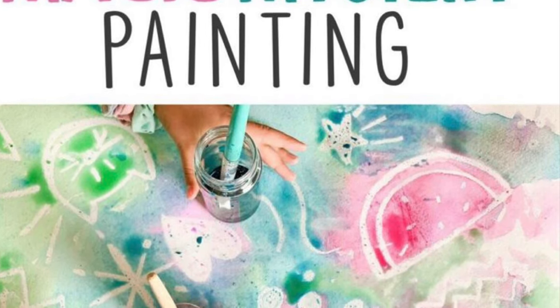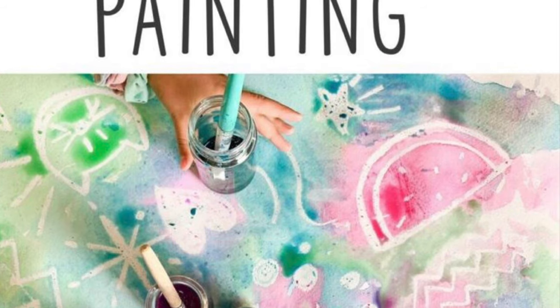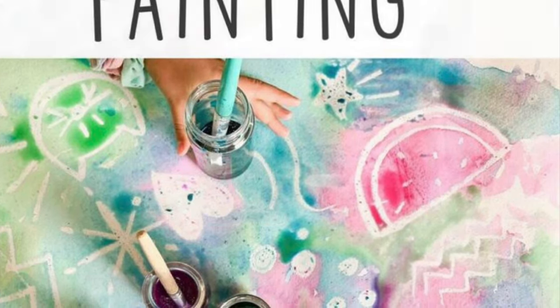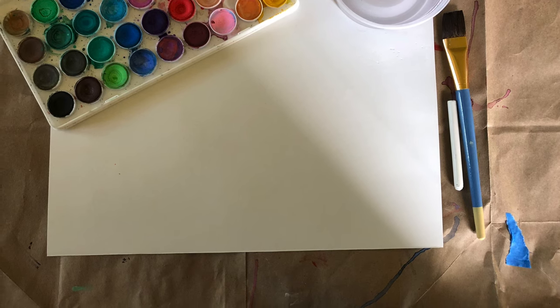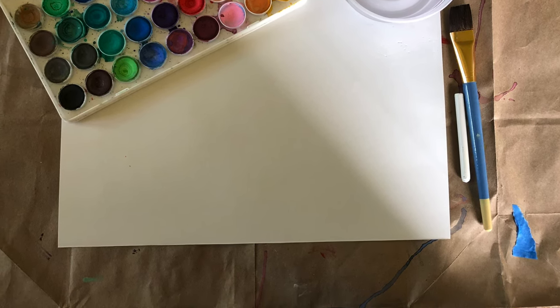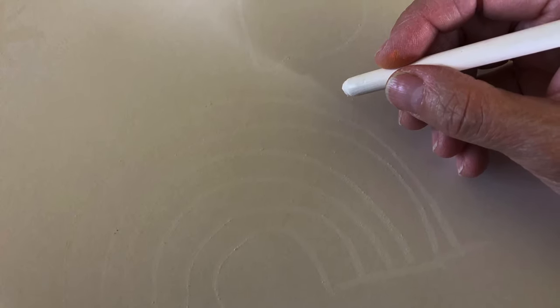Hello boys and girls! Today we are gonna make a magic mystery painting. What you're gonna need is watercolors, one brush, water, and one white piece of paper and one white crayon. You're gonna draw on your white piece of paper with the white crayon.